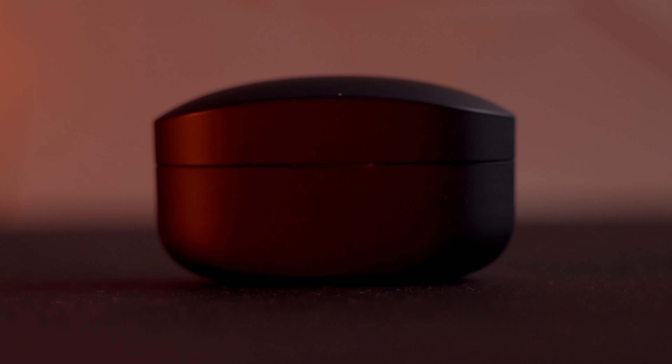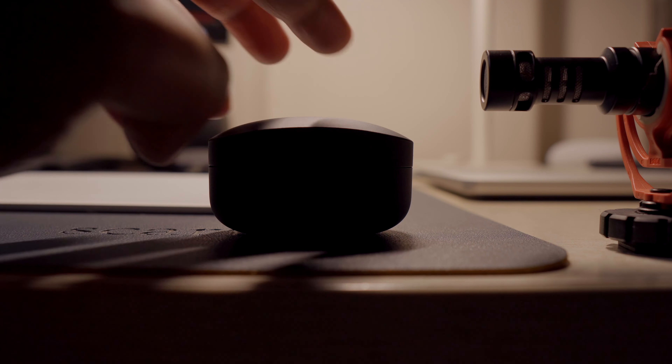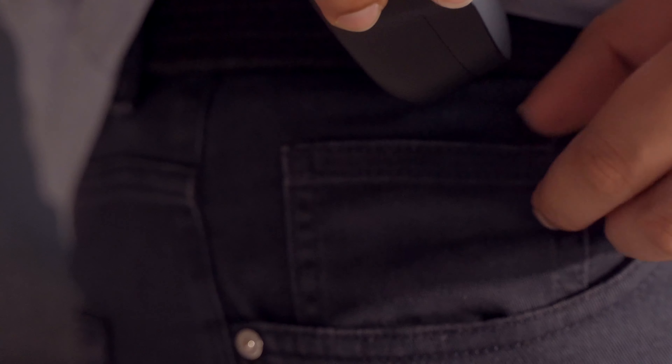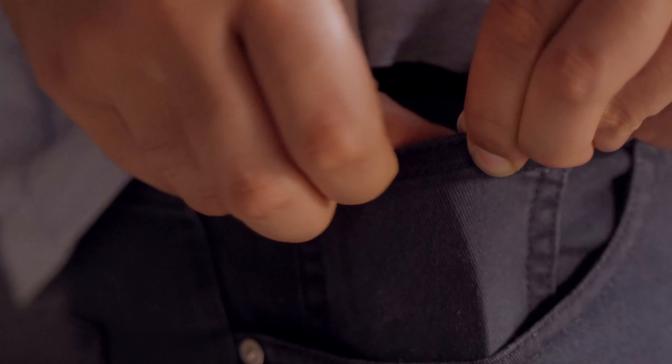The all-black color looks amazing all around. The matte black finish of the plastic is great — it appears very smooth but has a small bit of texture you can feel when touched. Inside your pocket it does have a small bulge, which is fine, and they can easily fit inside the coin pocket as well.